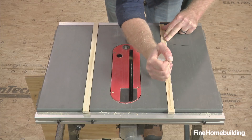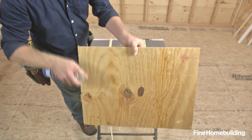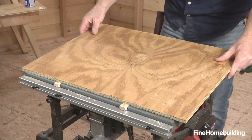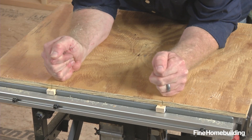To attach the plywood, squeeze a bead of CA glue on each of the rails and spray activator on the plywood where the rails will make contact. Then position the plywood over the rails and set it in the glue while lining up the tick marks, and apply pressure for about 30 seconds as the glue sets up.